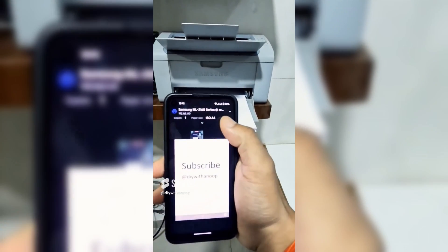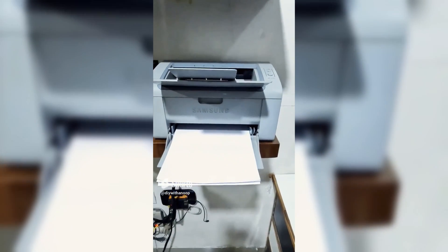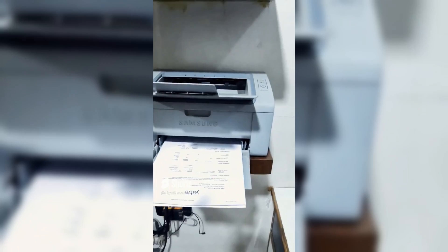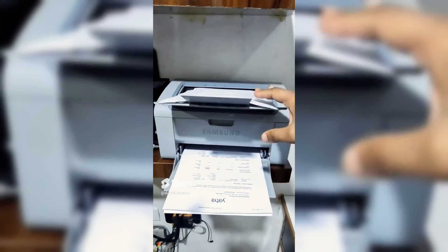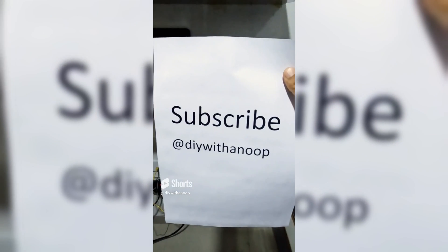I hope you found this video informative. This was a very high-level overview of the steps. If you have doubts on any of the steps, please leave a comment and I will try to address it in a follow-up video. Till then, take care, enjoy, and see you soon.